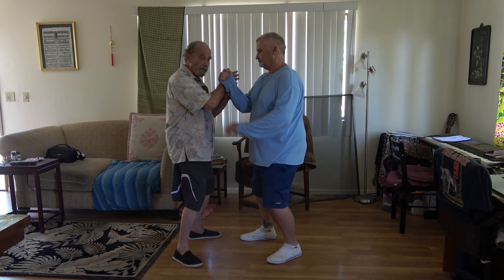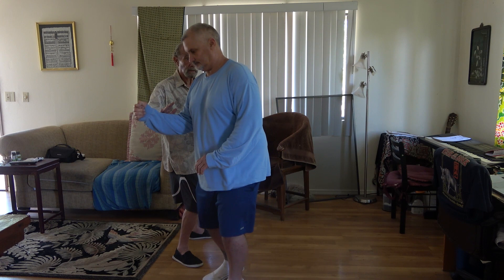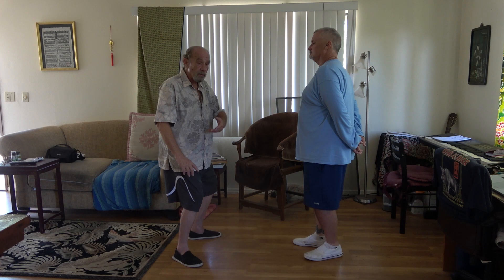Same thing if he was punching and I have a hand here — mind to the center point, mind to the back foot. The idea being: movements are at the same speed as you've learned, but your mind is moving quickly to the front foot or the back foot.